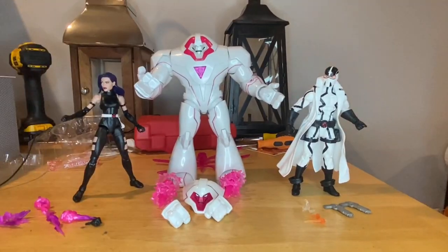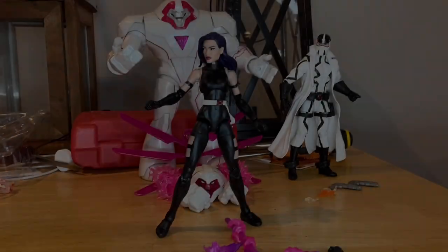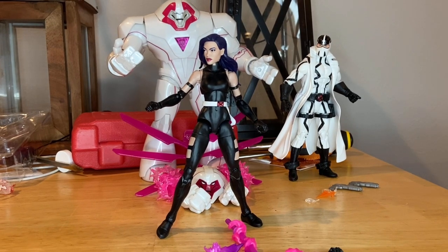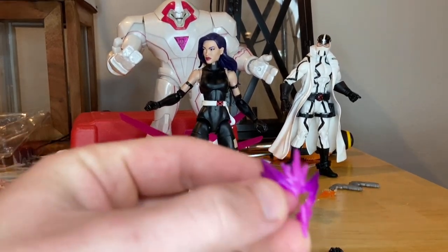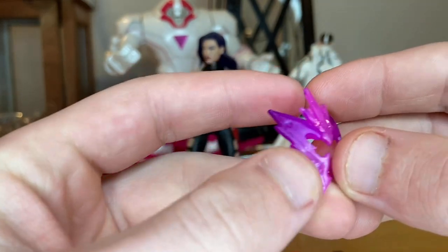Let's crack them open — here they all are out of the packaging. First let's start with the smaller figures and go over Psylocke. Let's go over her accessories first. She comes with this little mask — nice and purple. I like the different types of purple going on.